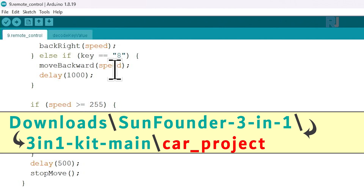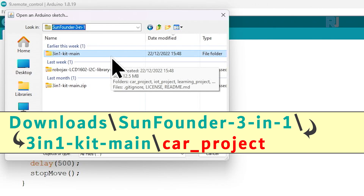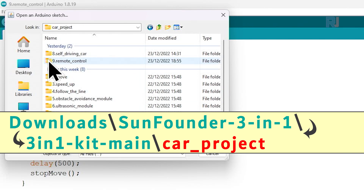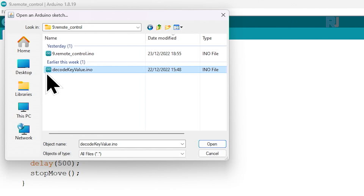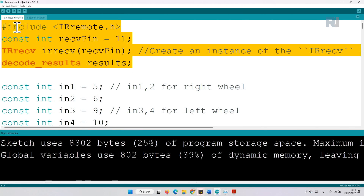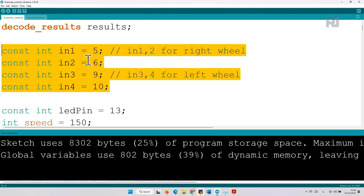Now let's open the project by clicking File > Open, go to where the SunFounder code is downloaded, click on the three-in-one kit main folder, go to car project number nine remote control, and select the file that has nine in it. This was the detecting-keys file attached to the main program. The code for the infrared remote is already explained — pin 11 is defined for the infrared receiver where we receive the signal, and these four pins are for the motor.